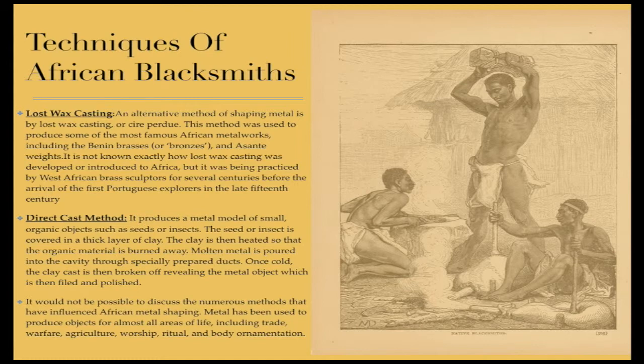It would not be possible to discuss the numerous methods that have influenced African metal shaping. Metal has been used to produce objects for almost all areas of life, including trade, warfare, agriculture, worship, ritual, and body ornamentation.